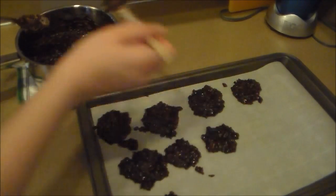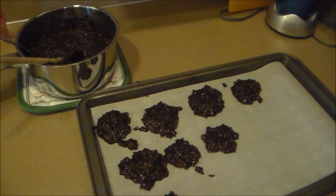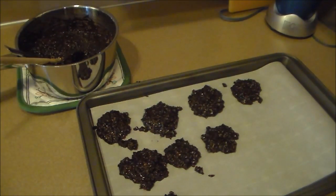Once you have all your cookies out on your cookie sheet like this, you're going to leave them at room temperature to harden, and that should take about 30 minutes, but it might take longer depending on how hot your house is. And then to store them, you just refrigerate them in an airtight container, and they should last, according to this recipe, about three days.